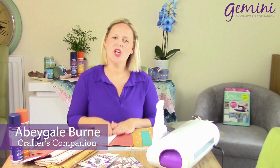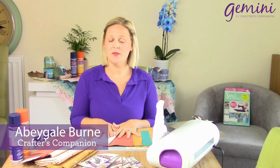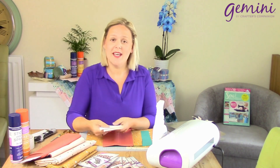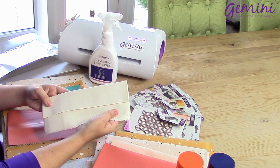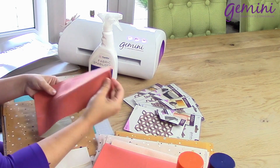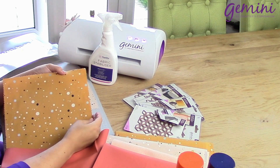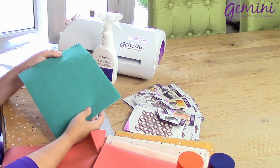Hello everybody! I'm going to be showing you how you can use different types of material with our fabulous new decorative panel dies. I'm going to be using our fabulous linen look material, our faux leather, our fox in the wood cotton range, and our felt.